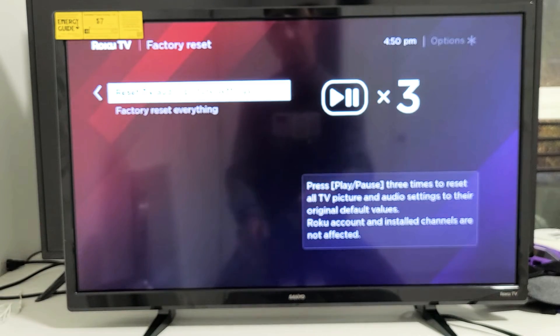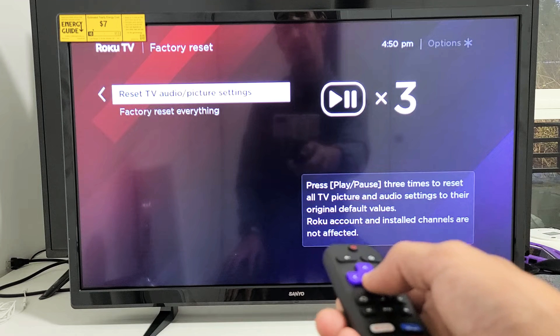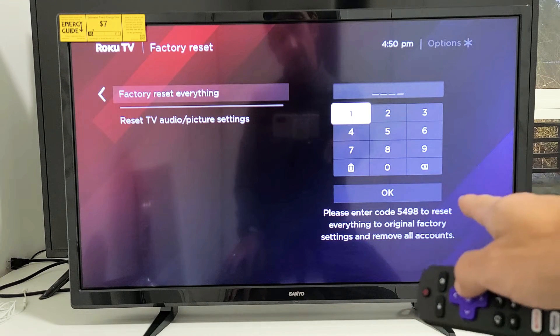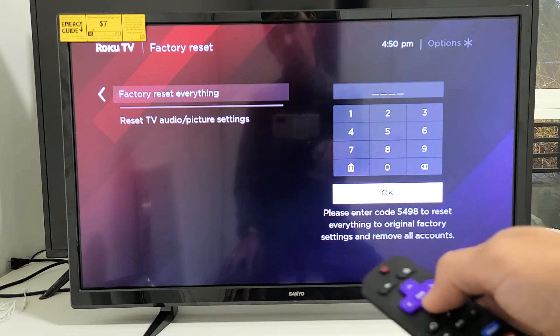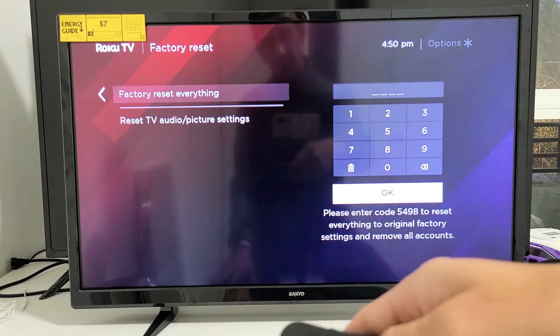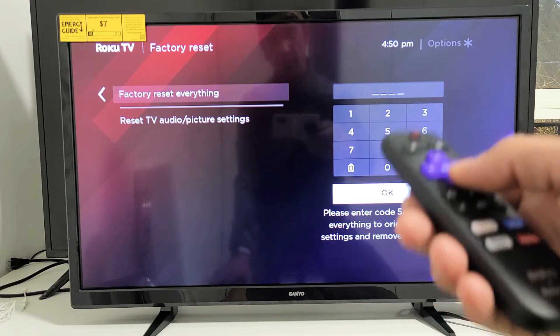You can also try a full factory reset on the same page — just go down and you'll see a four-digit code. Input those four digits, go down to OK, and it's going to perform the factory reset, resetting everything on the TV. Once it's done, it's going to be as if you bought it brand new and took it out of the box.